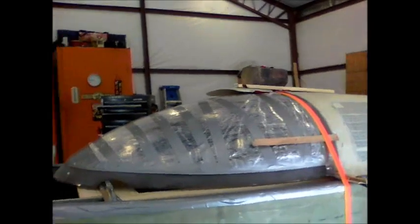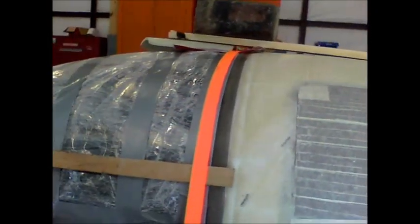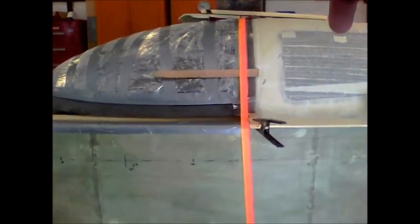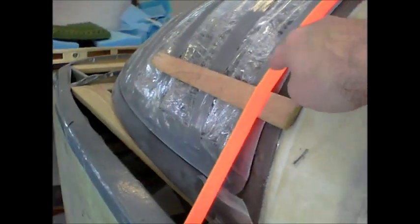The canopy is now floxed into the turtle deck. You can see the weird contraptions set up here — the ratchet strap actually does a good job putting pressure on the top, and you can use that ratchet strap pressure to also put pressure on the sides to help hold the canopy in.